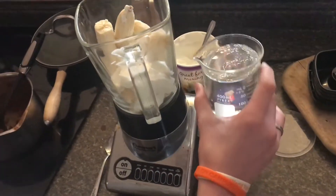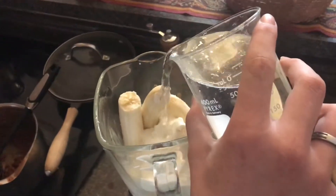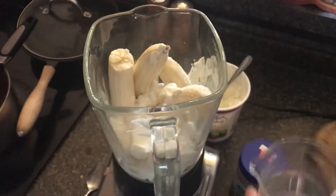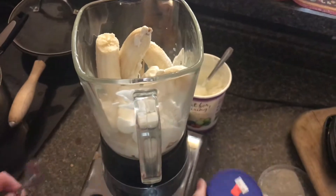If you had milk you wouldn't have to add water, but with the yogurt we do need to add some water. So just pour that in, and now we can add some peanut butter.